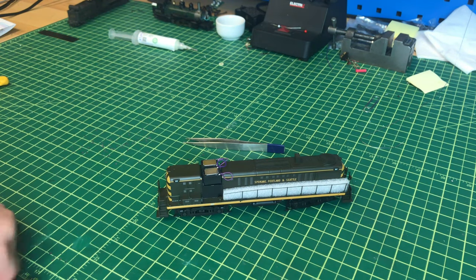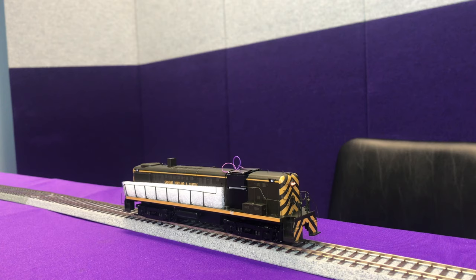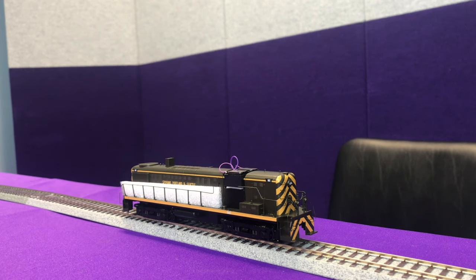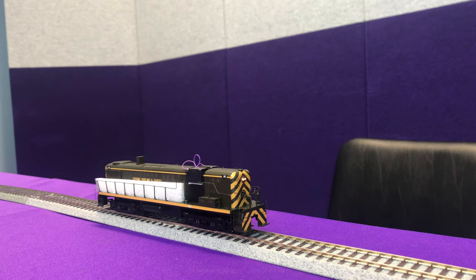Back at the test track with everything soldered and ready to go, we apply track power. We have audio working and the speakers are good. Moving it forward, we see the headlight on. Moving in reverse, we have the reverse light on. This looks like a successful installation. We'll go back to the workbench, button it up, get all the wires tucked in, get the shell applied, and then come back to set a few CVs.